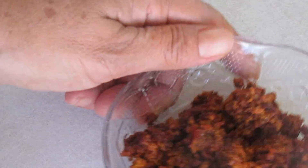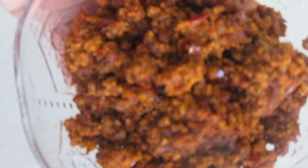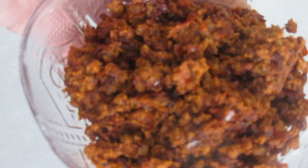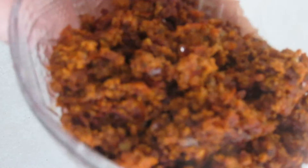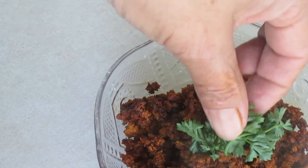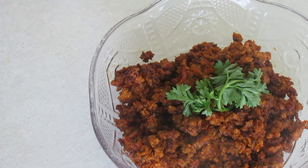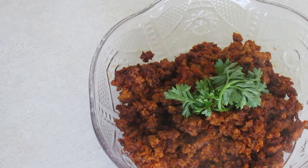Así quedó nuestro chorizo, ya este está previamente guisado. Miren qué rico y huele delicioso. De verdad que se lo recomiendo; les sirve para cualquier platillo, simplemente solo, o también lo pueden utilizar para venta. Vamos a adornarle con unas hojitas de cilantro. Eso es todo por hoy, gracias por acompañarme, nos vemos en el próximo video. Recuerden darle like, suscribirse, y me ayudarían mucho si comparten. Nos vemos hasta la próxima.